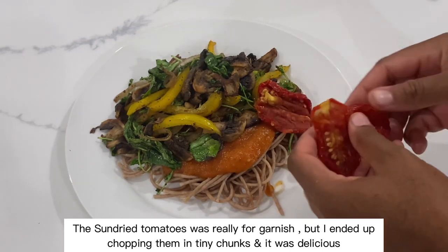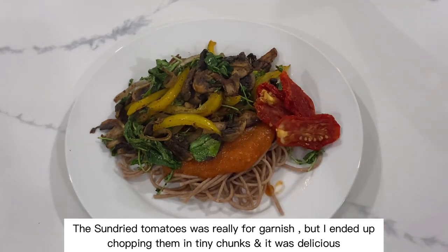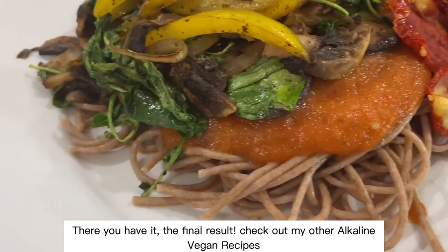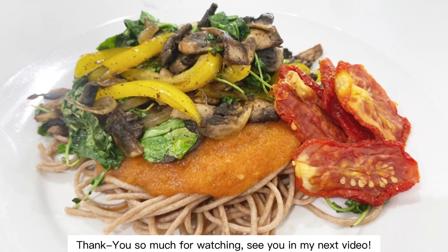The sun-dried tomatoes were really for garnish, but I ended up chopping them into tiny chunks and it was delicious. There you have it — the final result! Feel free to check out my other alkaline vegan recipes. Thank you so much for watching. See you in my next video.